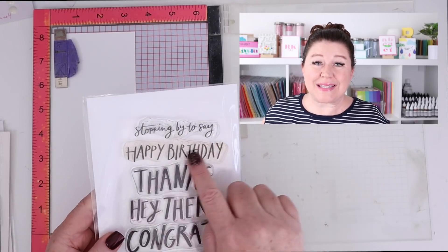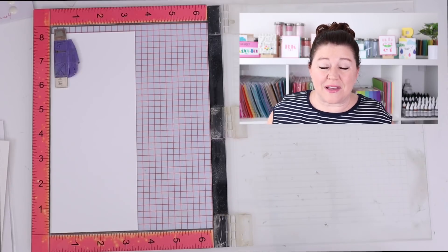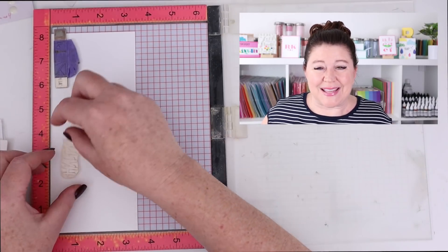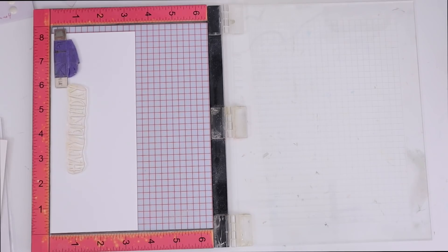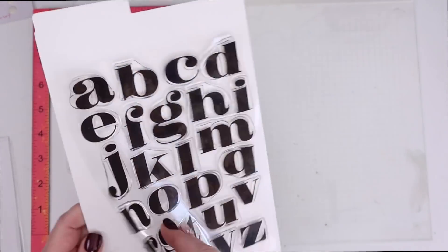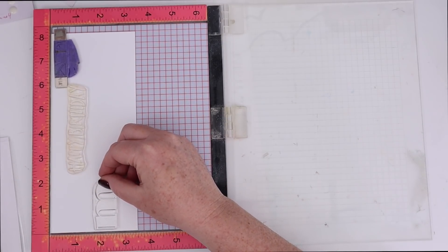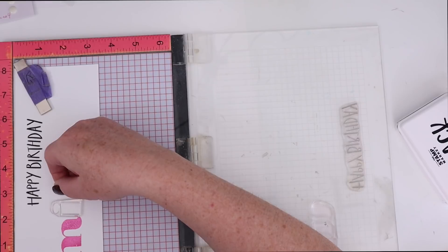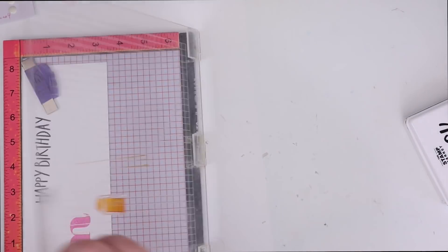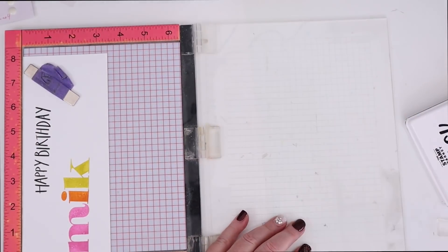One way to use alphabet stamps is to customize your card for someone's name — especially names whose spelling or the name itself is not generally found in stickers, pencils, or mugs. So it can be fun to make a card special for that person with their name right on it. This is going to be a birthday card, so I'm using the Happy Birthday sentiment from the Stamp Market's Stopping By to Say stamp set, and then I'm going to use the Pretty Poster Alphas in the lowercase for the name. There are tons of spellings of Mikayla out there, so it would be very hard to get a personalized Mikayla card unless you made it yourself.